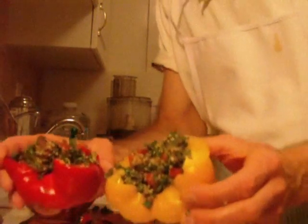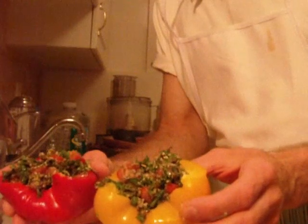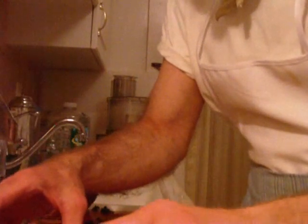Here we have it: red and yellow stuffed raw organic peppers. Let's go with the ingredients once more: seaweed, tomato, sun-dried tomato, olives, parsley, hemp seed, chia seed, a little sea salt, a couple of spices. What does it take — five minutes to make? Really good for you, really delicious. This is a real knockout. I'm going to go for the red one.